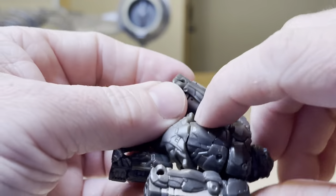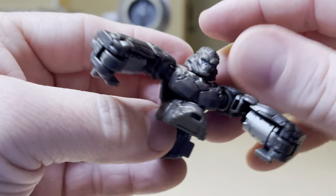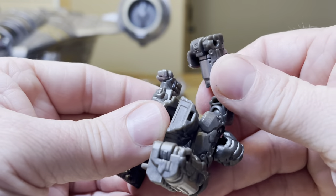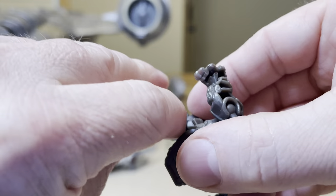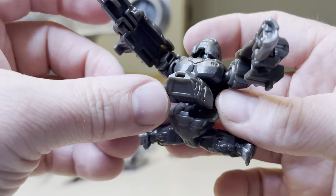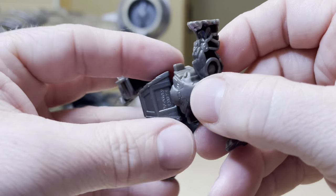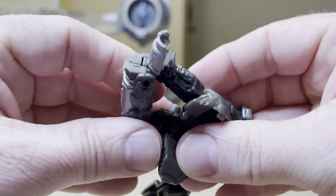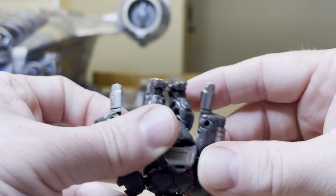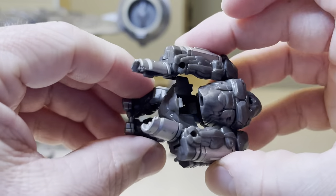You start off by kind of bringing the arms up and out, then turning the head around, looking for a way to — okay — clasp this whole thing forward. There's a little peg thing, so you're going to want to turn that around, bringing this in and bringing this in. It's very complicated, but trust me.